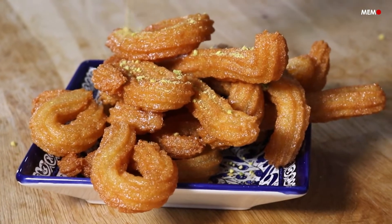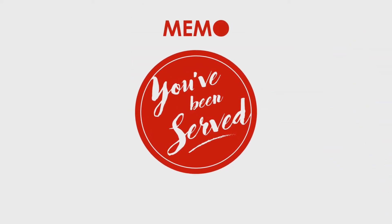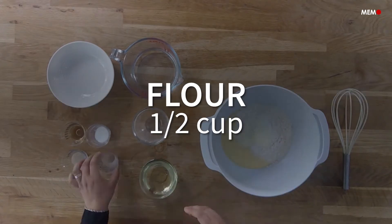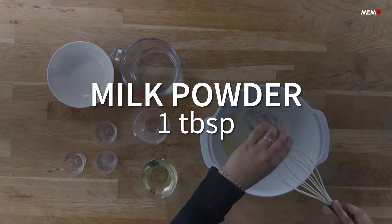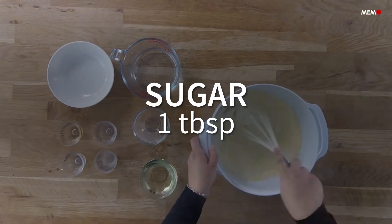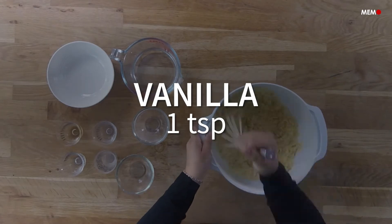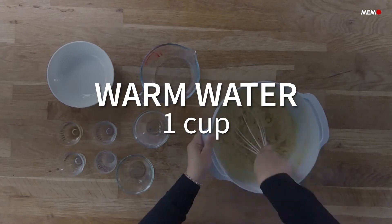Hi, I'm Asala from Middle East Monitor, and today I'll be showing you how to make Karabij Halab. Whenever I visit Jordan, I make a point of finding the carts that sell Karabij Halab dotted around the Balat, or downtown. There's nothing like these warm fried strips of dough that are soaked in syrup — super crispy on the outside and soft and syrupy on the inside. They are super nostalgic and the ultimate street food.